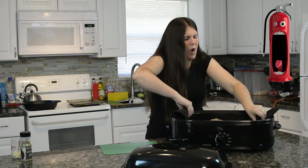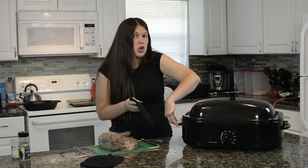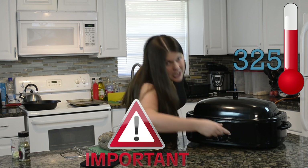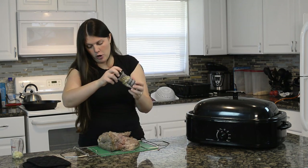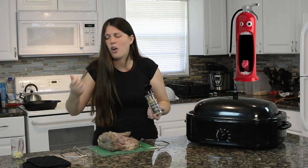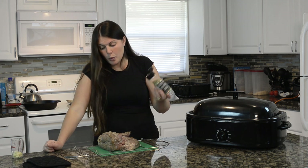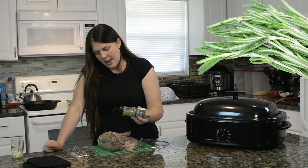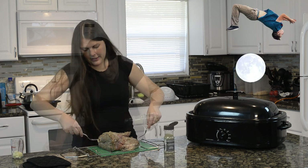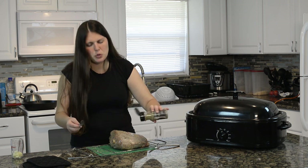We're going to change the temperature on our roaster oven to 325 degrees. This is very important — don't forget to do that. Now we are going to add rosemary to each side. Be generous with it — flip the lamb over and apply rosemary on this side too.